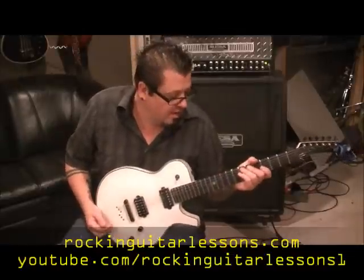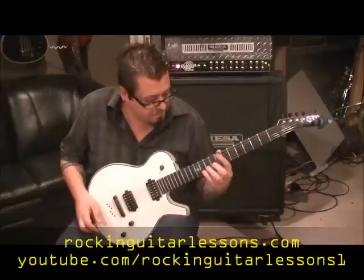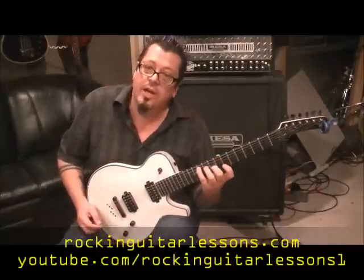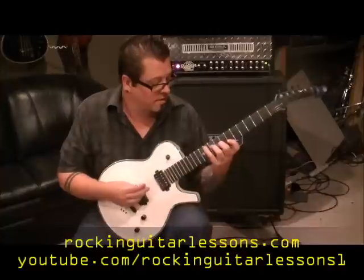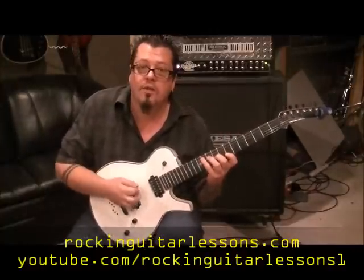A lot of effects. Got a phaser going on it, some reverb chorus, a little bit of delay. And it's a big stretch chord, man. There's also another guitar that's doing harmonized chords with this. It's kind of a challenge chord — it's not a beginner thing here.